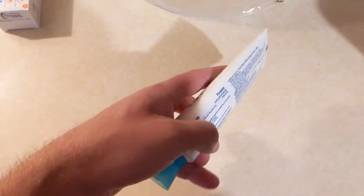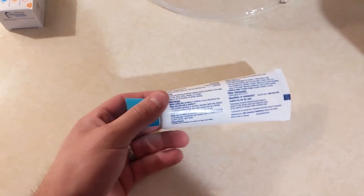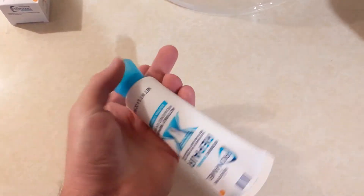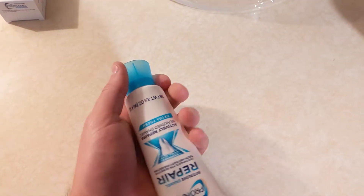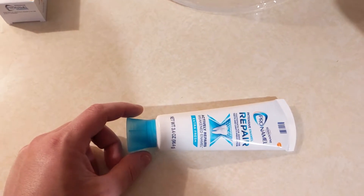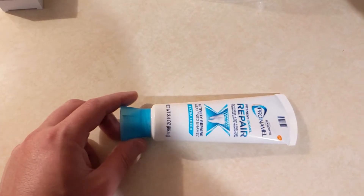I don't recommend using this for months and months on end. I think the best way to use this is in rotation with the other one I just showed you, which is Sensodyne Pronamel Gentle Whitening for sensitive teeth.